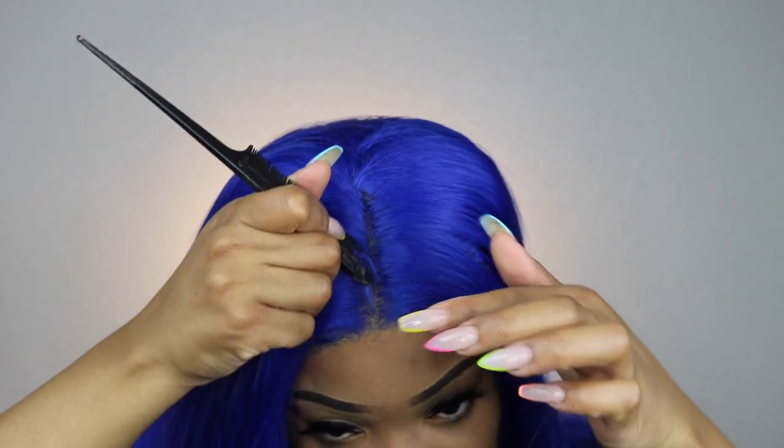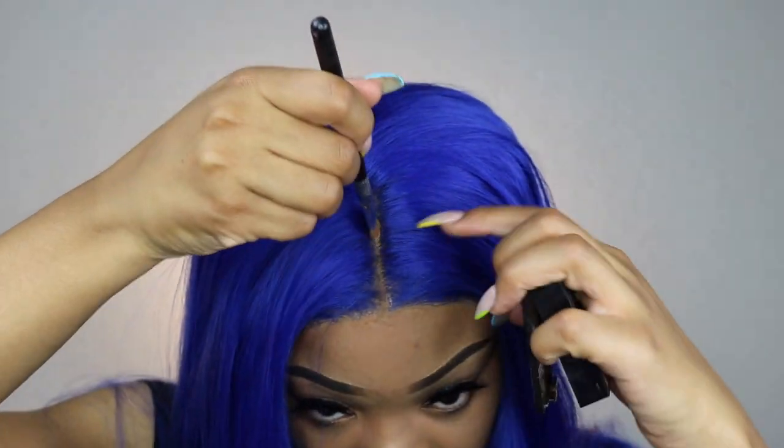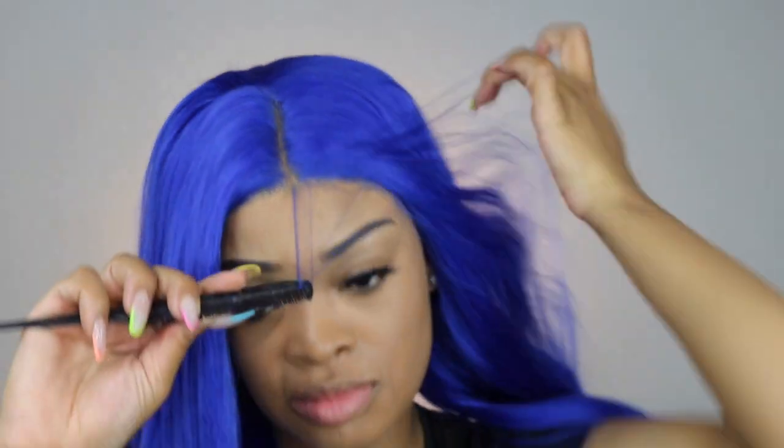And now it is time to go ahead and style my wig. I am parting this in the middle, just making sure that that's nice and straight. And then it is going to be time to create my baby hairs. I am putting some foundation into that part just to make it a little bit more visible and to camouflage any lace and any glue, and then I'm creating my baby hairs.